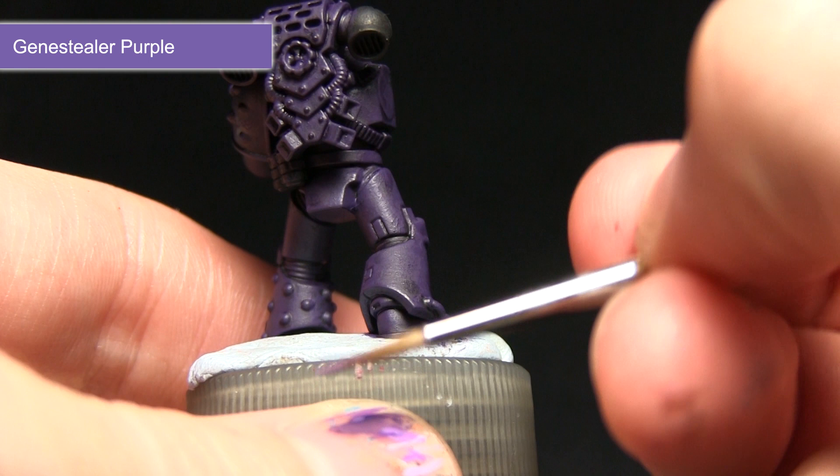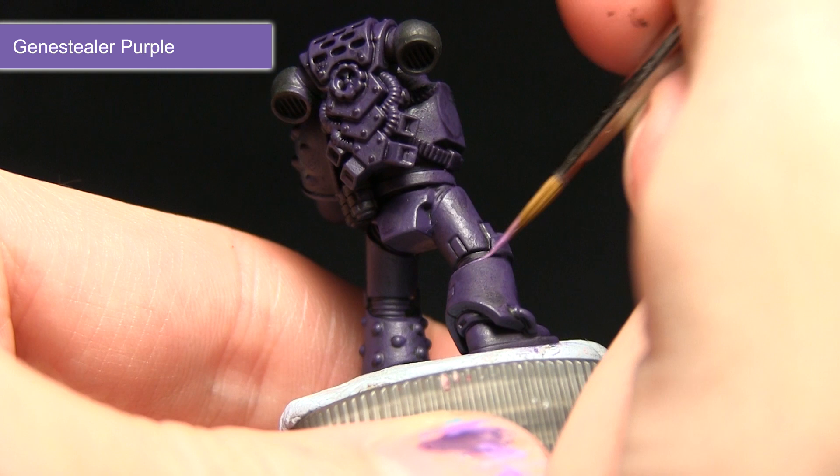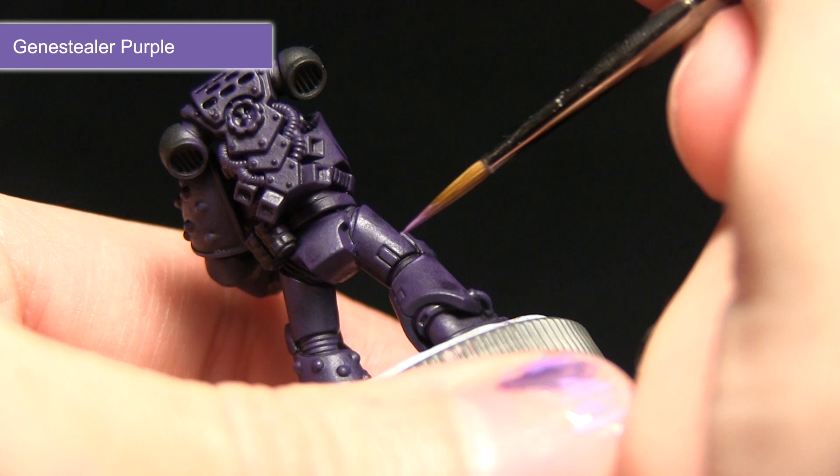I'm just going to be dragging the brush along the edges very lightly and it just creates a nice highlight. I'll be repeating this step across all of the edges on the Purple Power Armour.